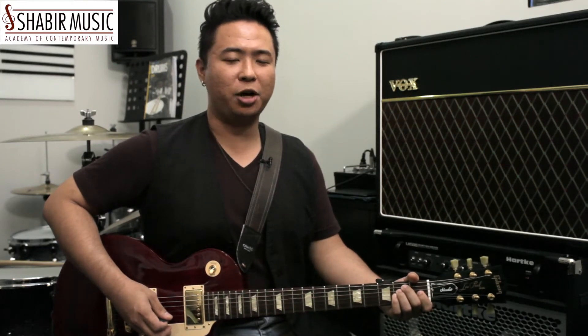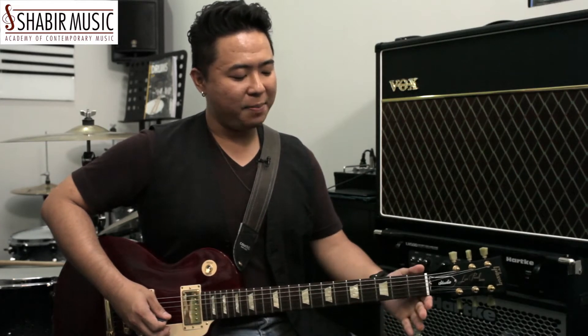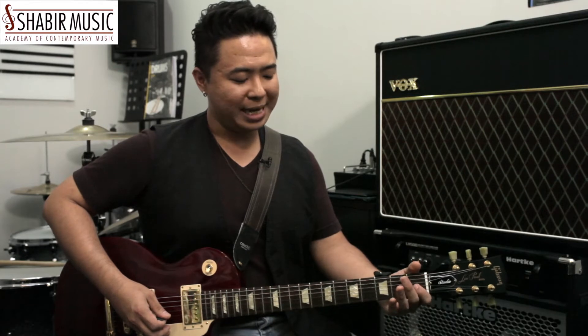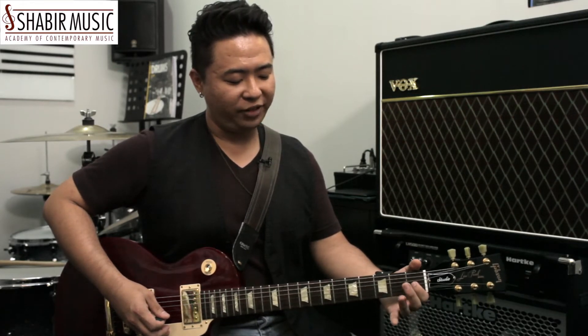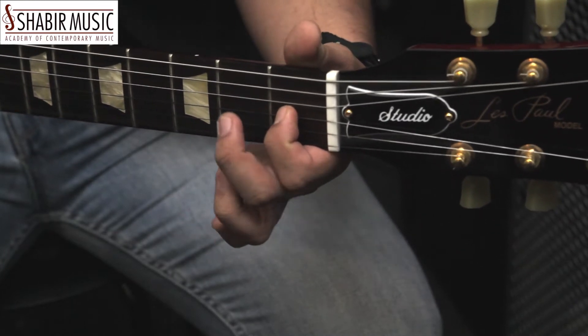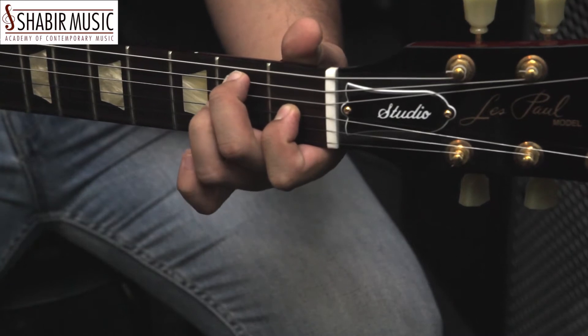In tutorial 1, we'll be learning the basic down-up stroke, or what I call the pop strum. This consists of the E major chord that we'll be learning throughout all four tutorials. The E chord is formed by the 1st finger on the 3rd string, the 2nd finger on the 5th string, and the 3rd finger on the 4th string.